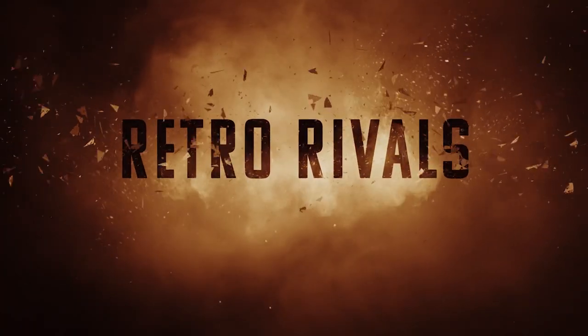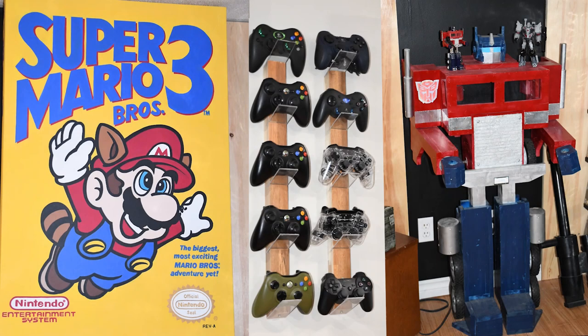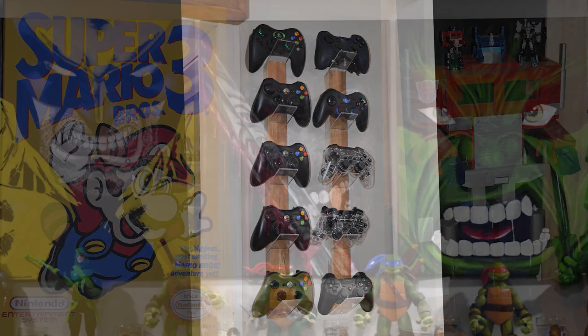Hey guys, welcome back to Retro Rivals. We wanted to do a quick little video today about something really cool that my husband made for the game room. As you guys know, we're always into doing our DIYs around the game room to make it ours, to make it just special to us.